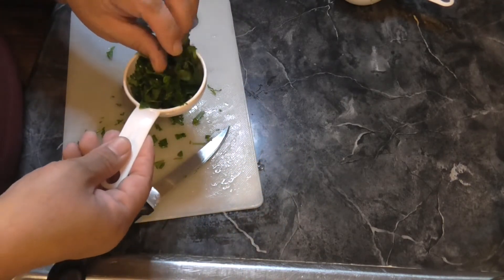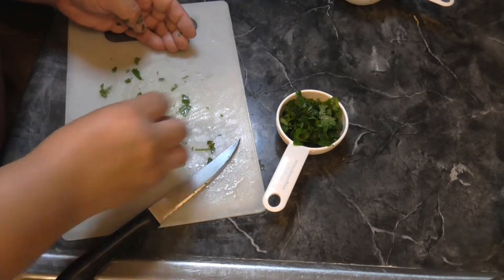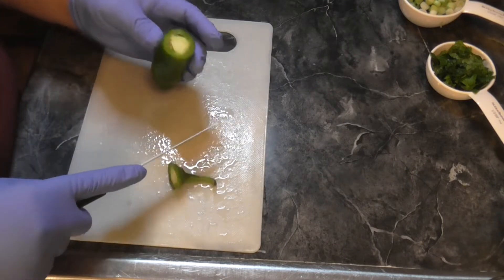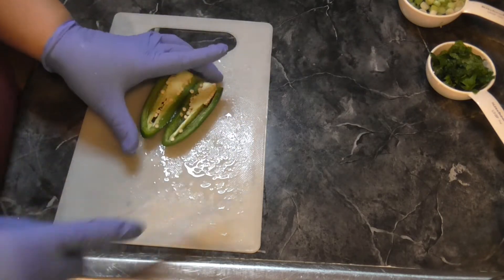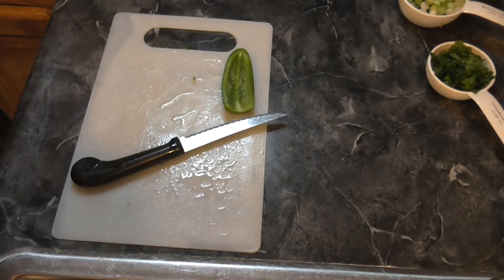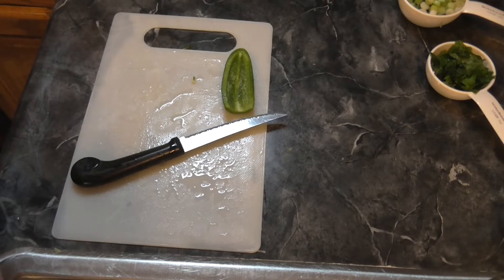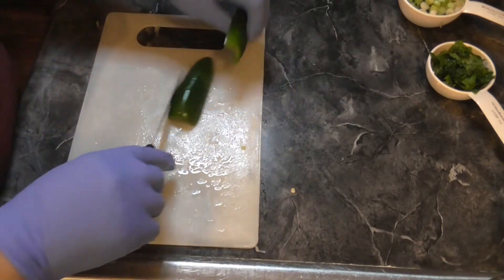Alright, I've got my gloves on and I've got the jalapeño — this seems big, but the recipe just said one jalapeño so we'll see. Whoo, this seems a little spicy; it's getting in my throat. We're just taking the seeds out over here — I know you guys can't see, I'm sorry, I wanted to do it over the sink. I don't want all those seeds.